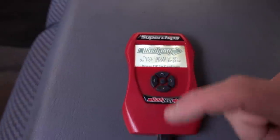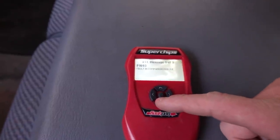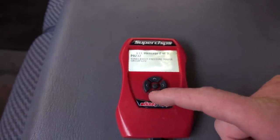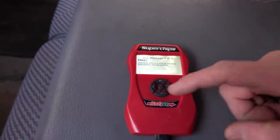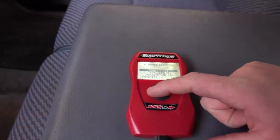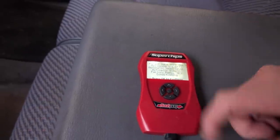Our check engine light is on because we have a couple of diagnostic trouble codes. The P1693 is kind of a miscellaneous code — it doesn't matter on its own, it's just there because we have another code. Then we have a turbo boost pressure sensor circuit low, which is something with our MAP sensor, and a P0602 which is control module programming error or not programmed. That last one seems to be because the truck is tuned, so we're going to take the tuner off and see if that fixes it.